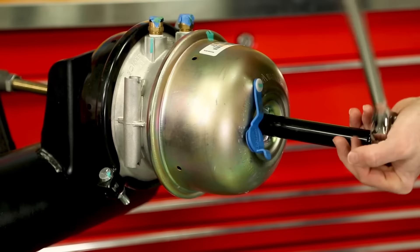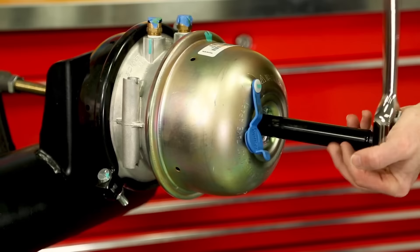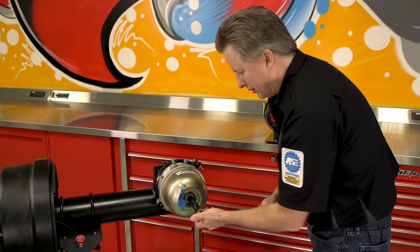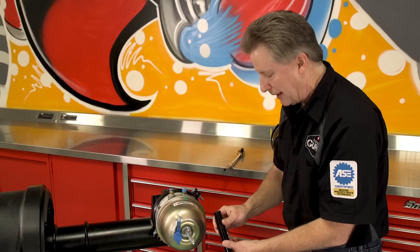I'm going to run this bolt all the way in — it may take a little bit — and I'm going to run it in until it stops. Now you don't want to use an air wrench doing this; you need to do it by hand. As you're collapsing the spring you're going to feel it get tighter and tighter until it comes to a stop, and you'll know the spring is completely collapsed. That's why you want to do this by hand with a socket rather than an air wrench, so you don't pull it in too far and collapse the chamber.